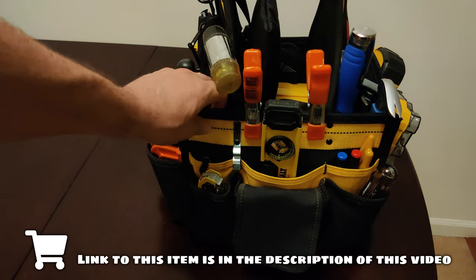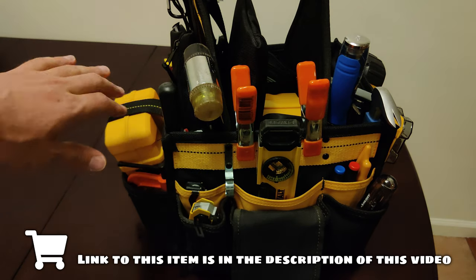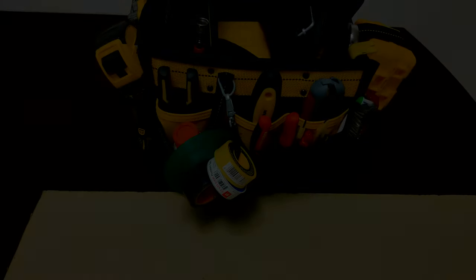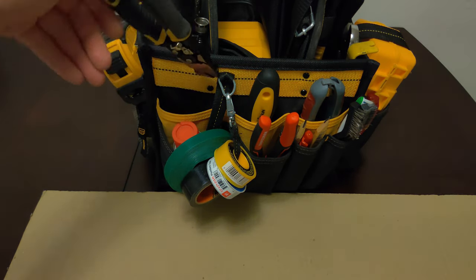I'm going to try to list as much of this as I can in the description of this video, so if you guys are interested in any particular tool, you should be able to find it in the description and a link to it. I'm going to go ahead and start on this side of the tool bag, starting from this pocket here.